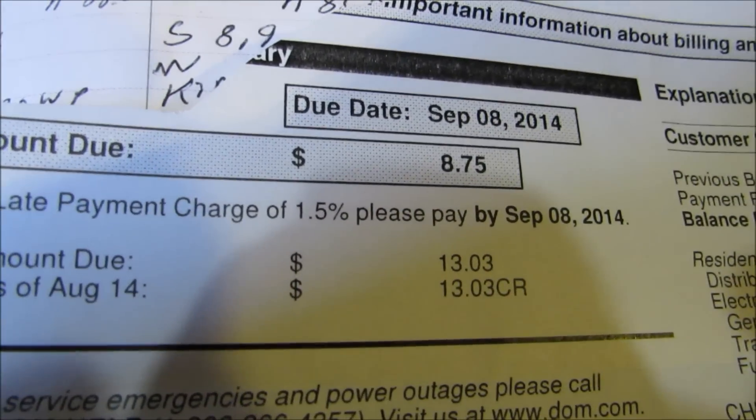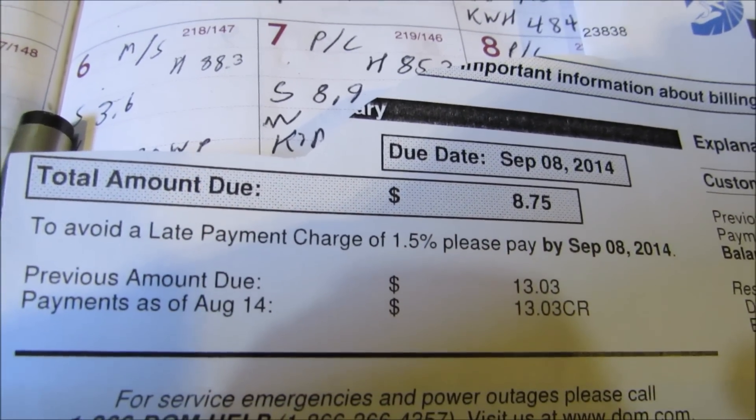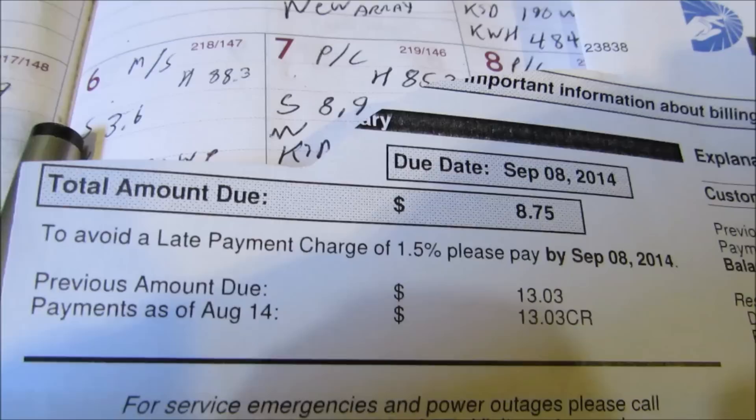Here's my electric bill — eight dollars. Solar and wind is definitely worth the money.